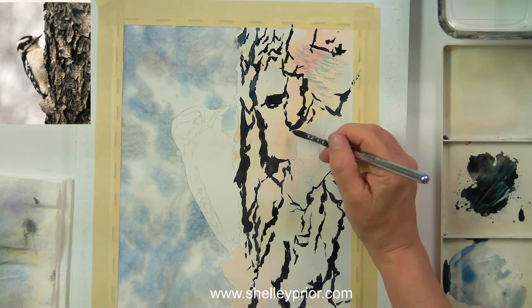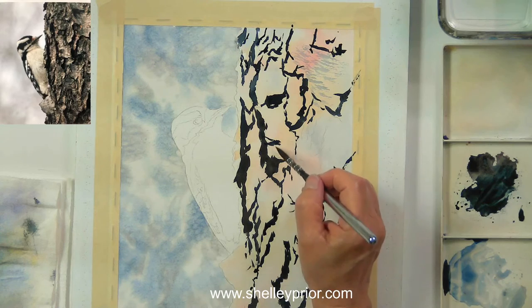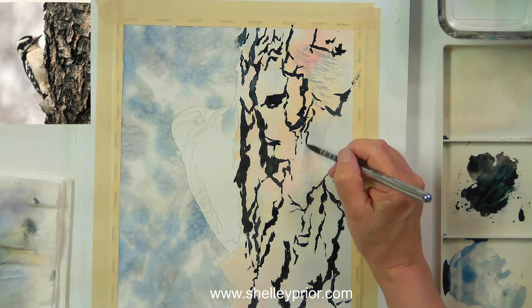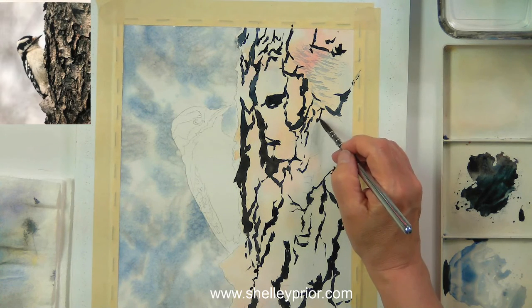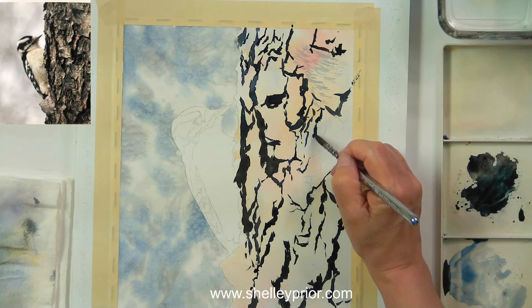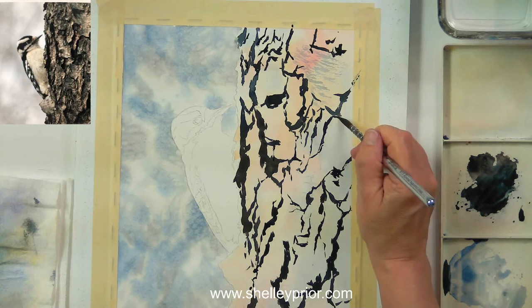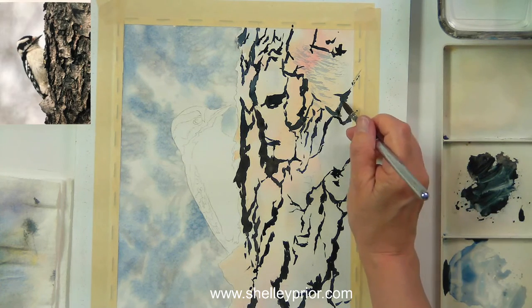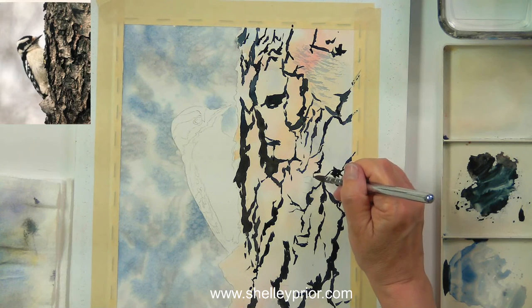I did transfer the drawing from a printout today just for time's sake — I will try and draw most of the time, but if I don't have a lot of time I'll transfer. It is definitely a benefit to learn how to draw because it helps your understanding of the subject. If you have to think about it and look closely to draw, you already have a good understanding by the time you pick up your paintbrush — you've had to examine it and you can work out a lot of potential problems as you're drawing.